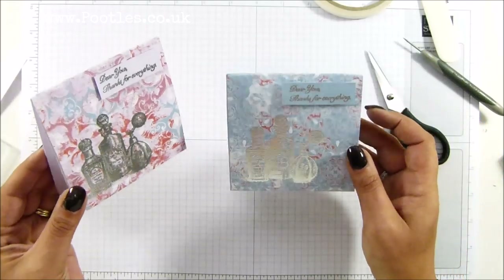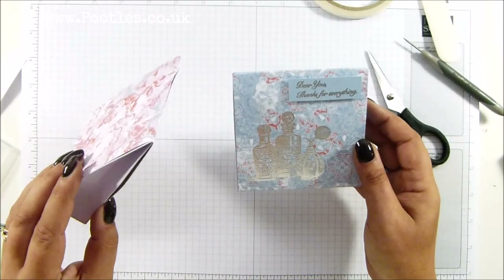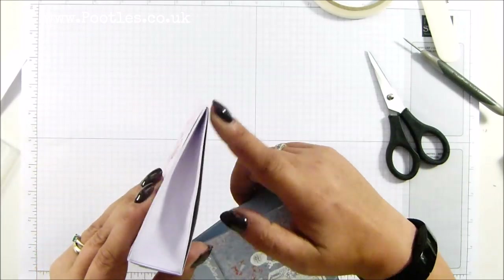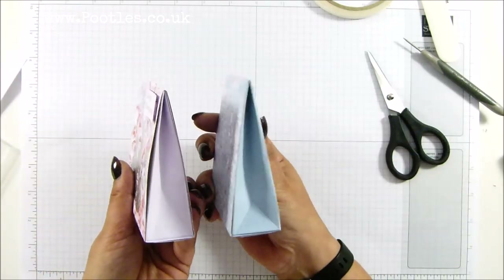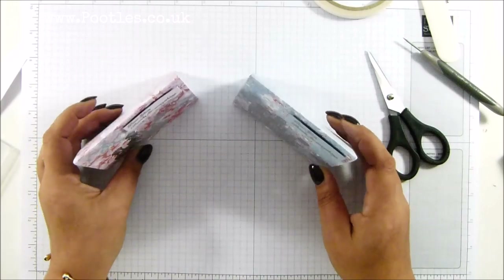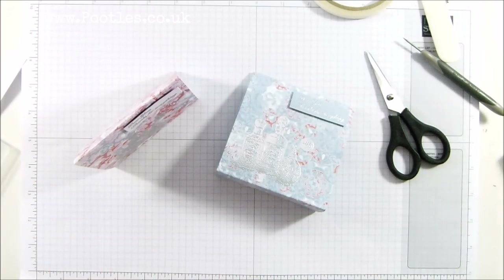You could even get some of those little fragrance samples and pop them inside. These kind of boxes, you can put anything. It doesn't look too bad — maybe I didn't pull that tight enough. Very nice. Anyway, thank you ever so much for joining me. Hope to speak to you soon. Bye.